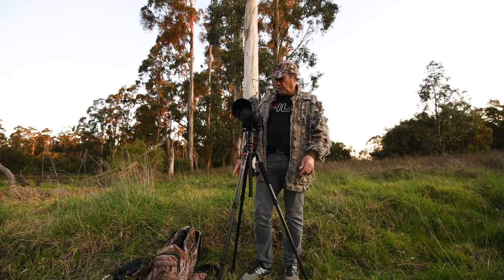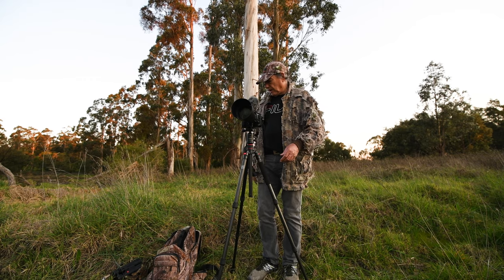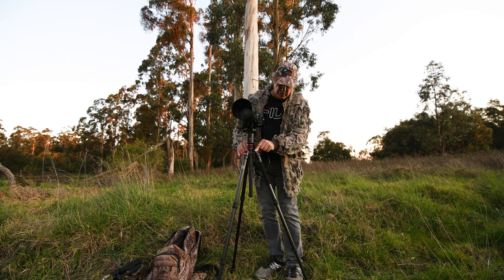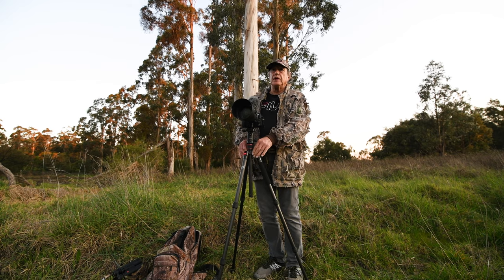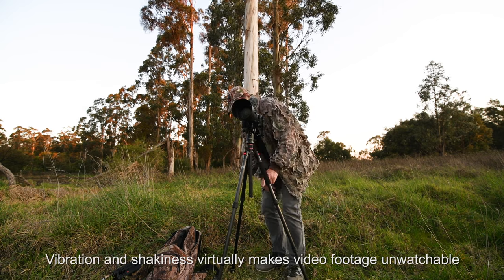A little secret: I've got my day pack here. To stop that vibration — if you just leave the tripod on its own when it's windy, it'll shake. To minimise that, there's a little hook here on the tripod.